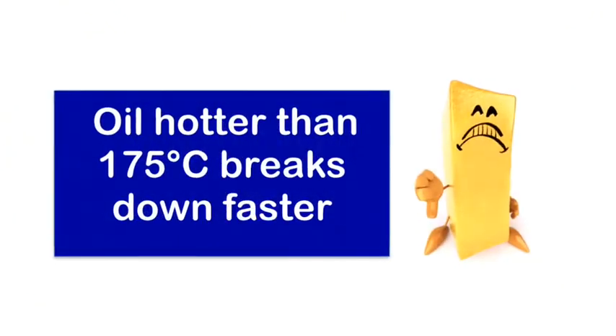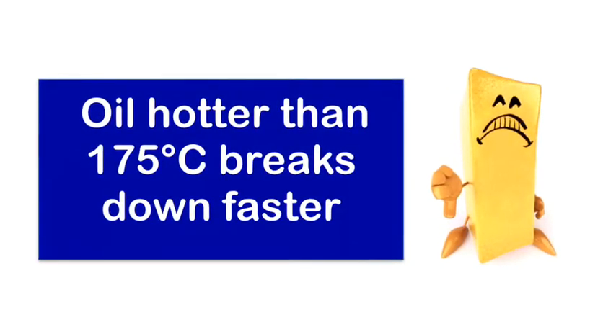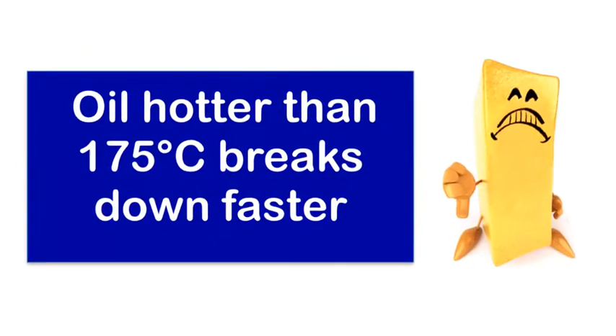If the oil temperature is hotter than 175 degrees it breaks down faster. This means that you'll need to throw it out more often and replace it with new oil, which will cost you more as you will be buying more oil more often.